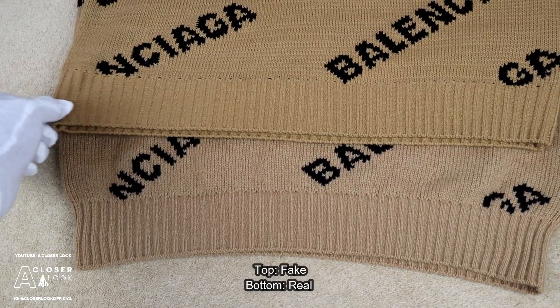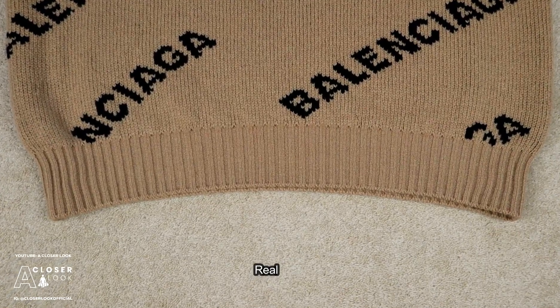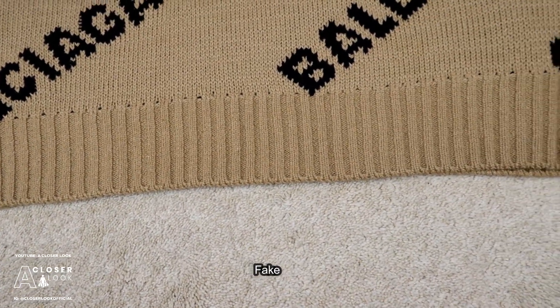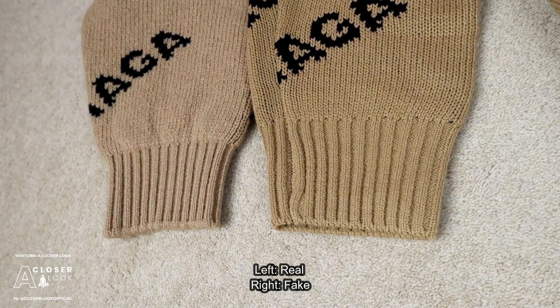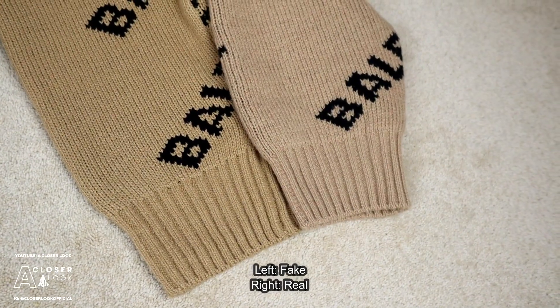When checking the elasticity of the ribbed hems, the real deal was more flexible. You can kind of just see that when looking at the shape — the real one curves a bit, whereas the fake one was much straighter and therefore looked a bit more loose. The ribbed cuffs on the fake Balenciaga sweater were also much looser than those seen on the real deal, and that was another differentiating factor between the two sweaters.